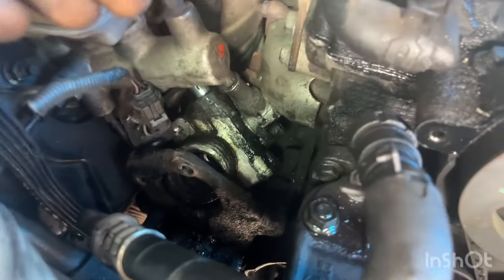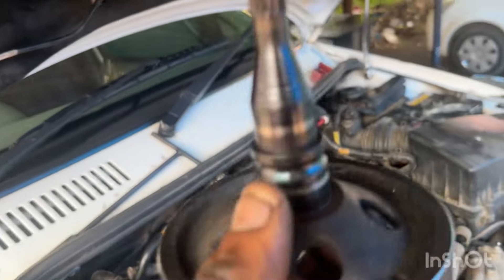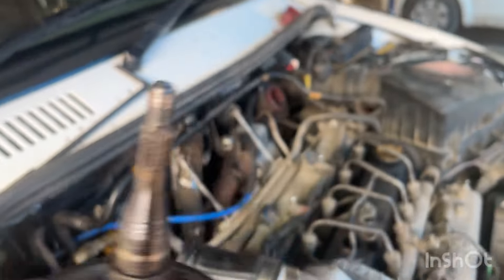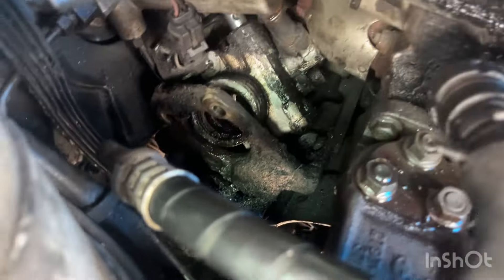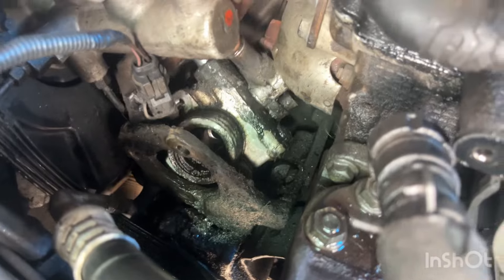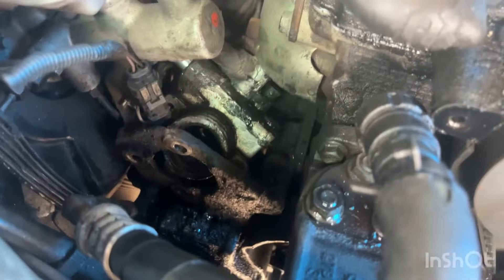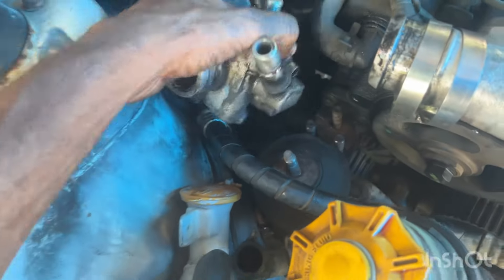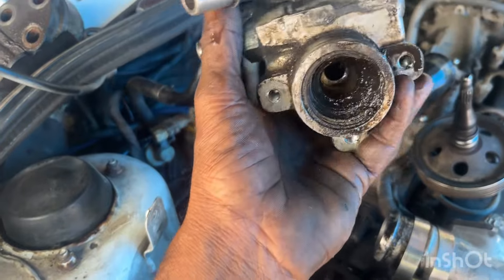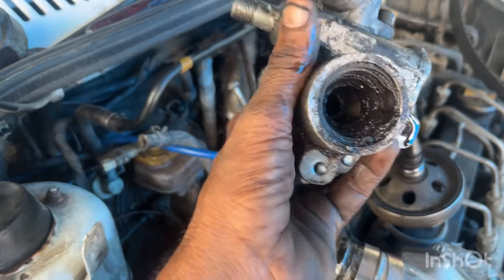I will remove the power steering pump. This is the bearing point. This power steering pump is not loose — if you remove it incorrectly it will damage the bearing point.